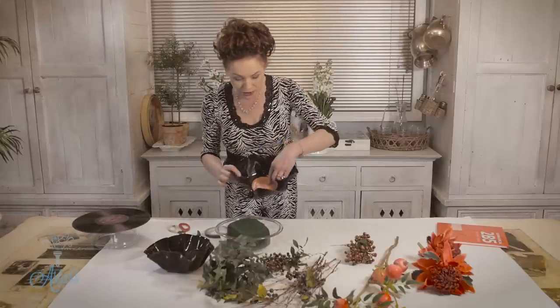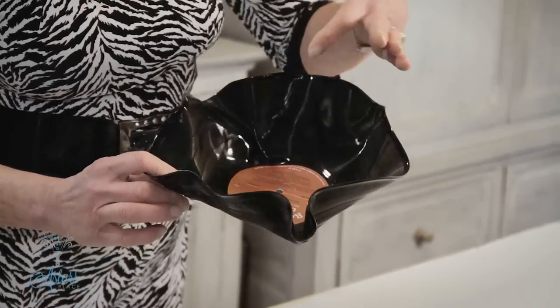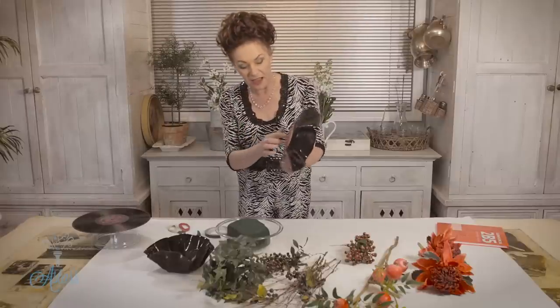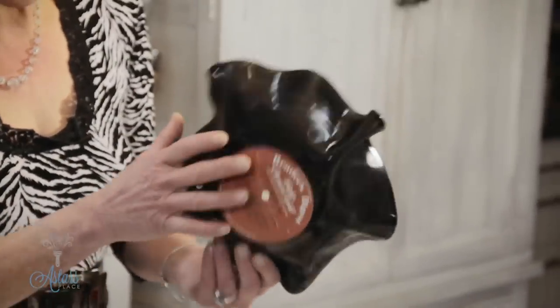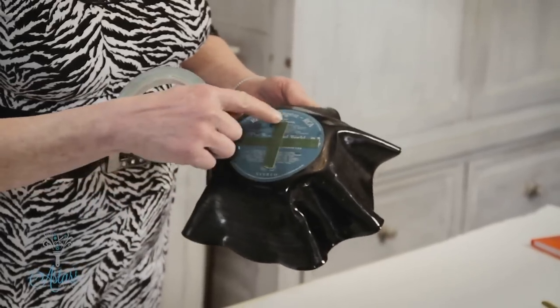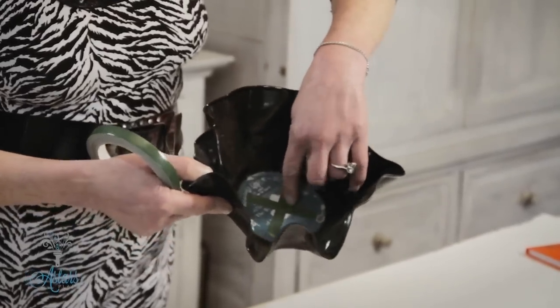Now it's also going to always have a little hole down the bottom, so because you're using fresh or artificial flowers or foam, whatever you're putting in there, you need to block that hole up. If you're using the grey foam with artificial flowers then the little gritty bits will come out the bottom, so just cover that up. I've got a piece of floral tape and put a piece across there, and repeated it on this side as well.